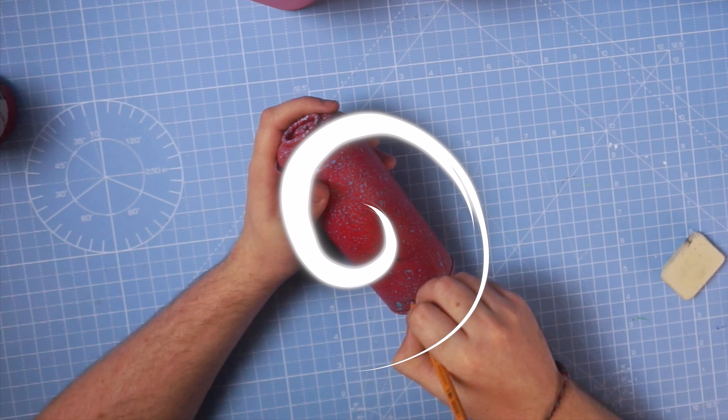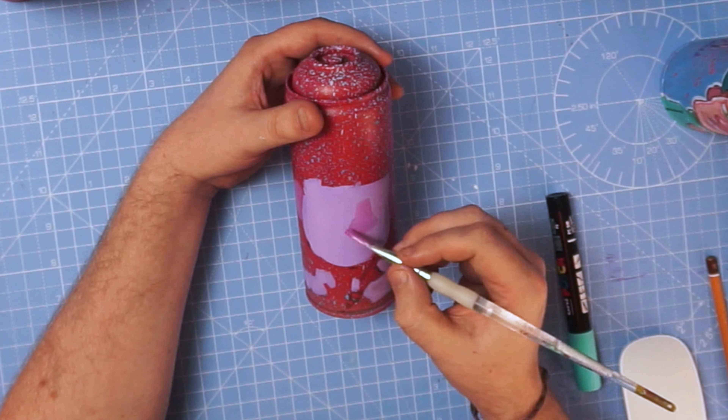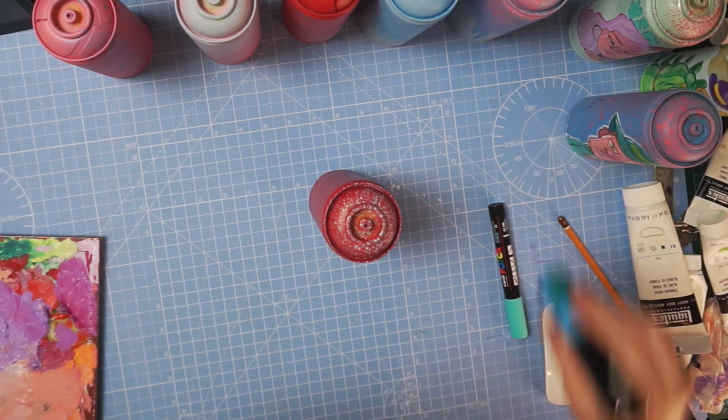I think we needed something a bit more mature after that. This can is probably my favourite from the bunch and it's definitely going to be one that I've put in the extra showcase of the Upfest exhibition. Upfest are one of the few Posca suppliers in Bristol, so I wanted to give a little nod to them by having the character holding a Posca marker.